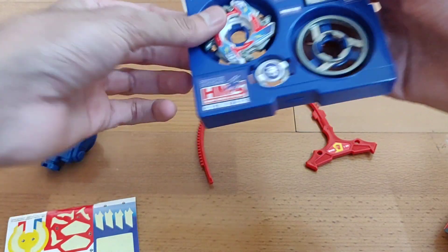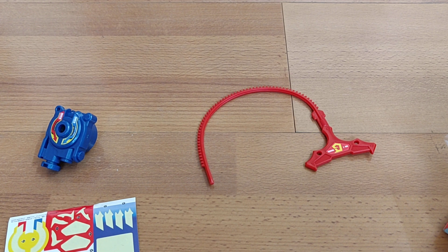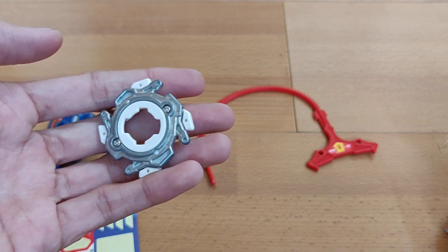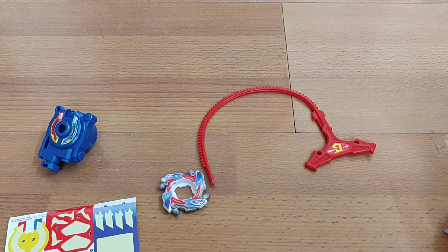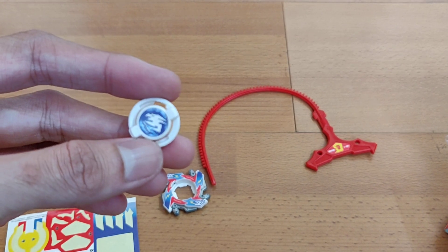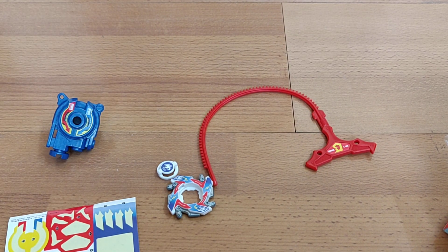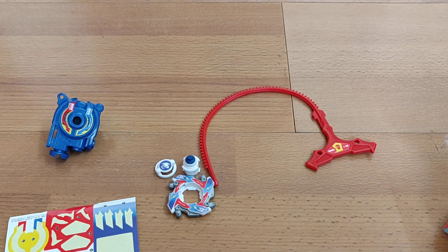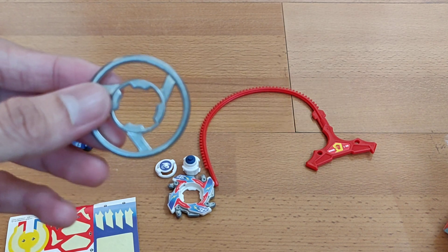I did mess up the stickers on one wing a little, but it's fine. This is the AR or attack ring which comes with Dragoon MS — it's really shiny. Then you have the emblem, which is the bit protector or bit chip emblem. Then you also have the RC or running core, which is made of rubber so it would be really fast. And then finally you have the core disc, which provides weight and balance to the Beyblade.